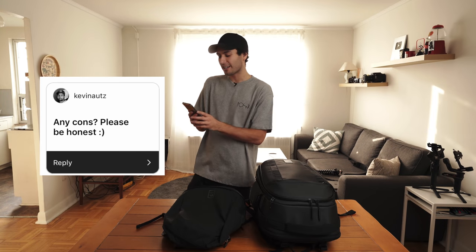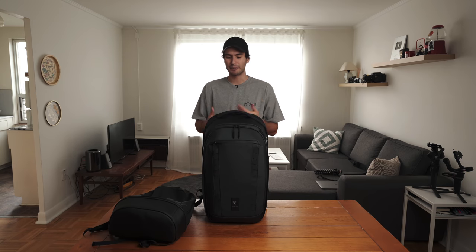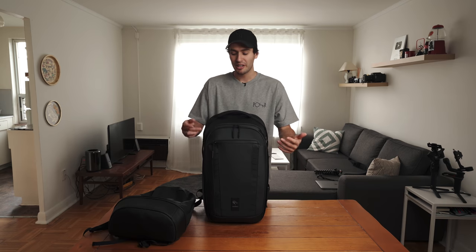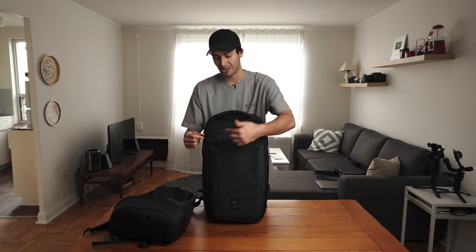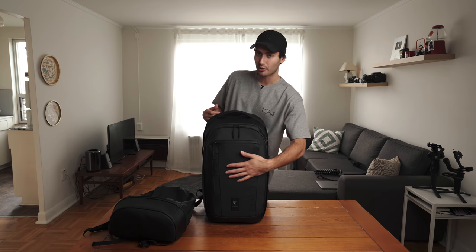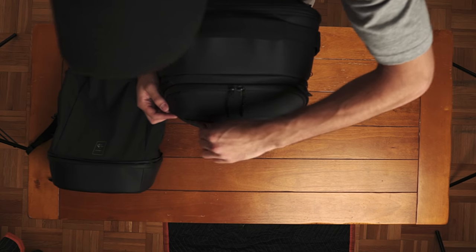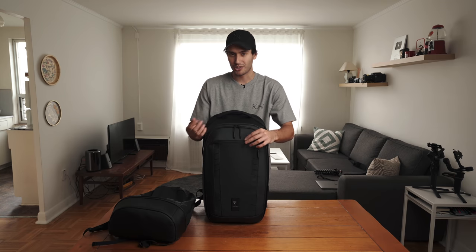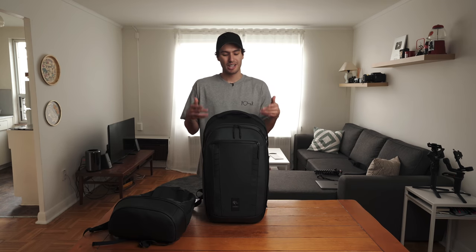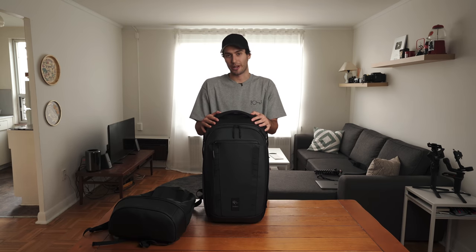Last question — any cons? Please be honest. Maybe I'm being nitpicky and I'm a paranoid person, but if you're in a crowded area and worried about getting pickpocketed, there's not really any locking feature for this front zipper. Being so far on the other side of the bag from your body, I'm not sure if you'll notice someone slipping that open and taking your wallet or passport. It's not a huge deal — I'm probably really reaching to find a negative — but that's the only thing I would point out.